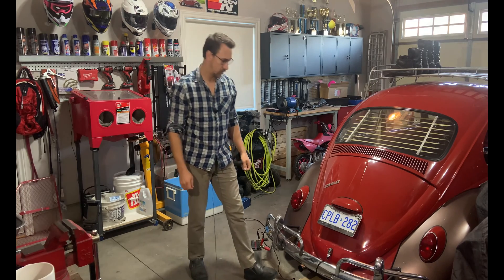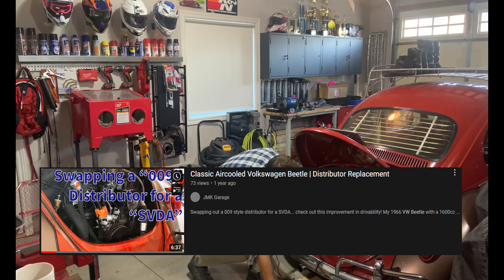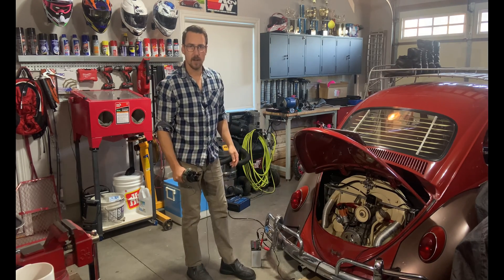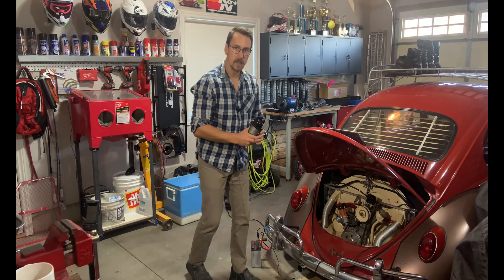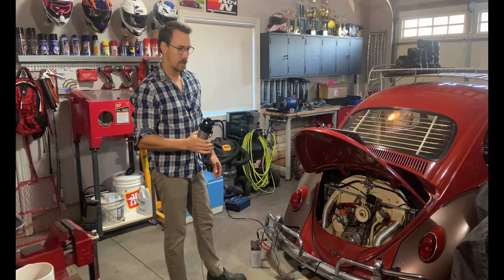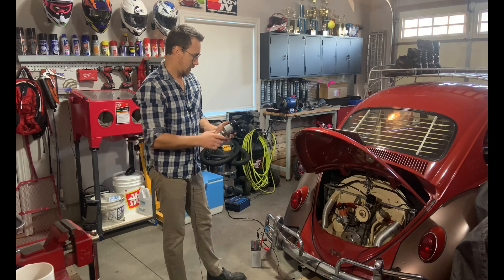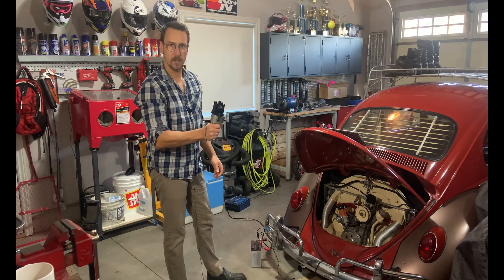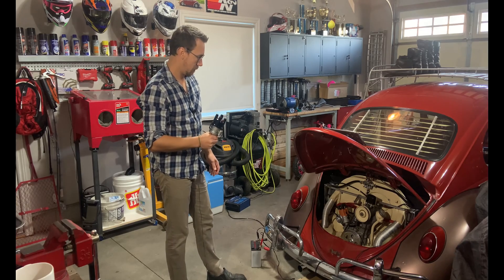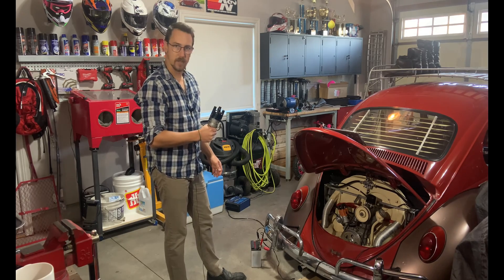Hey guys, so nearly a year ago I introduced the 1966 Volkswagen Beetle here to the channel, as I debuted it in its first video where I swapped out the 009 distributor for a single vacuum dual advance — just a cheap one I bought off CIP1's website. I did that because the car was having some stumbling issues, seemed like it had a misfire and a really bad flat spot coming off idle. After replacing spark plugs, which didn't make any difference, I did some researching and everyone suggested the car would need the vacuum advance distributor to work properly. So I bought that and was very impressed at the performance increase from that simple swap.